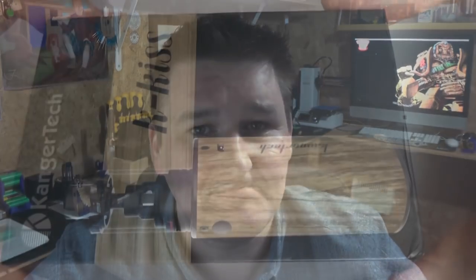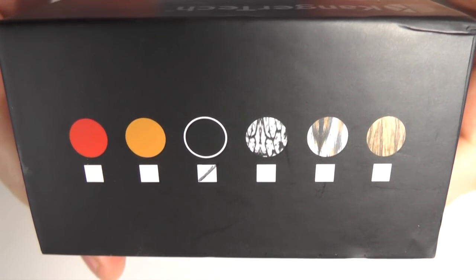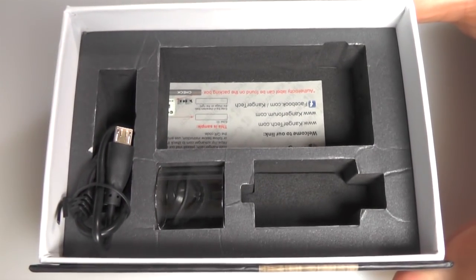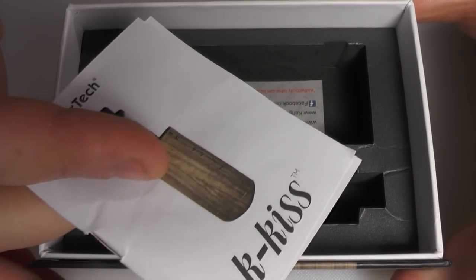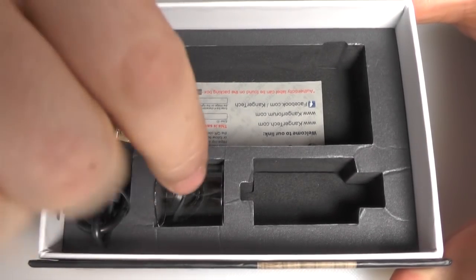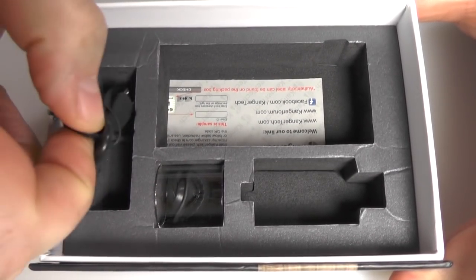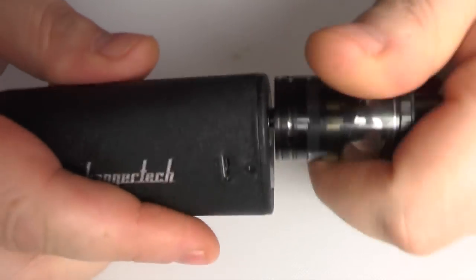You can pop your own 510 drip tip on it. We'll have some close-ups. It comes in a big box like this. There are all the different finishes this comes in, and obviously I have the black one. In the box you're going to get a little manual - there's not a great deal of information in it, but you don't really need much. You get a spare glass tank, spare O-rings, and a USB charging cable. Obviously you get the mod and the atomiser as well. I'll take the atomiser off just now.